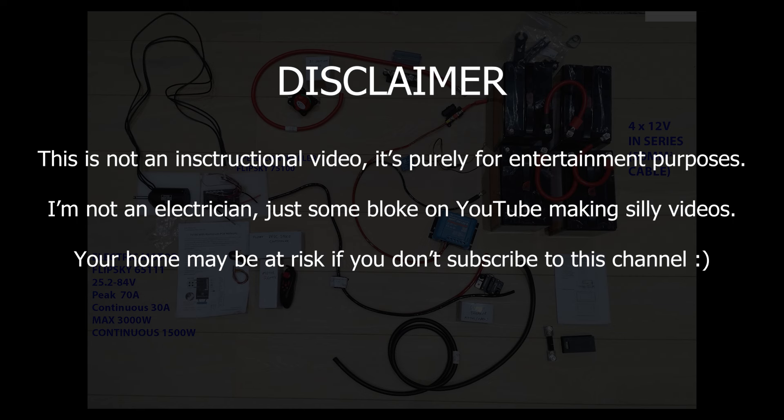Before I carry on I just want to say that this is purely what I did — I'm not an expert in this. I've just looked at some YouTube videos, read lots of stuff online, and kind of cobbled together the system. So do your own research before playing around with batteries, cables and motors, because I'm not going to be responsible for you burning down your house.